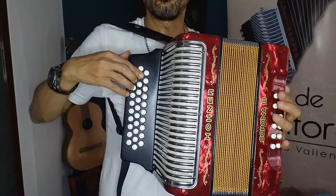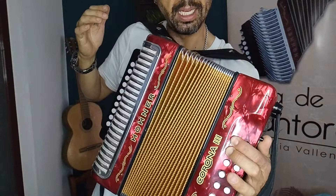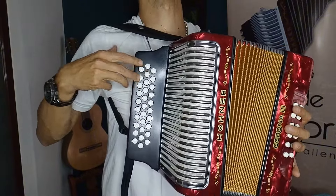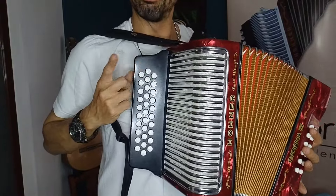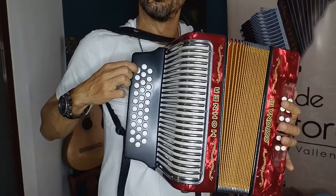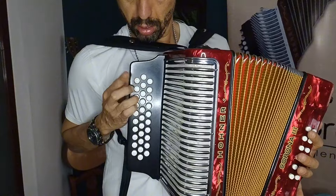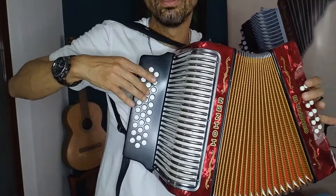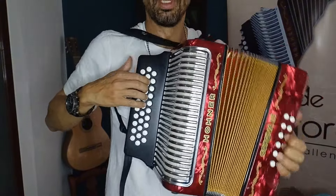Entonces cerrando. Sexto grado: Do menor. Y ese Do menor aquí abriendo. ¿Cómo hago la figura acá? Abriendo desde acá — miren. Y termino acá cerrando. Rolpito abriendo, todo abriendo menos la última nota. Entonces vamos: Mi bemol arpegio invertido, Sol menor, Do menor.